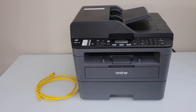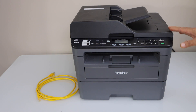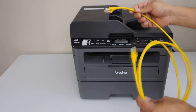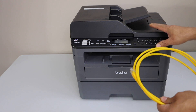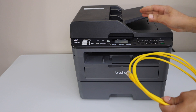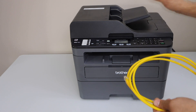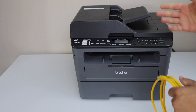In this video I'm going to show you how to do the ethernet cable setup of your Brother MFC L2710DW printer. We are going to connect this printer with the home router or wireless router using the ethernet cable. Once connected, your printer will always stay online and you can do the printing and scanning over the Wi-Fi with the same router, which is more reliable than just doing the Wi-Fi setup.